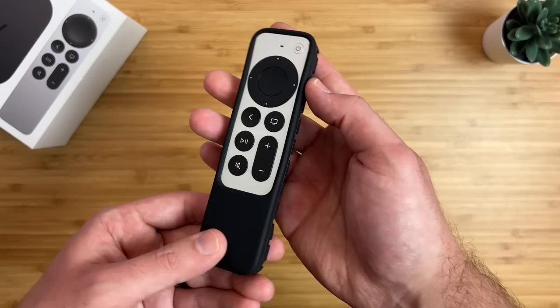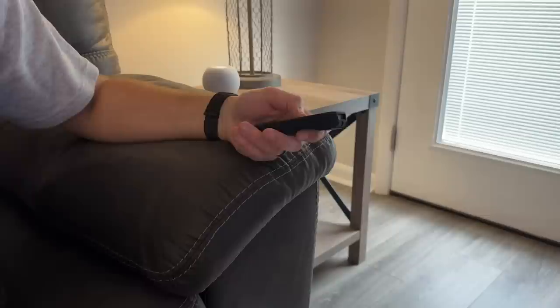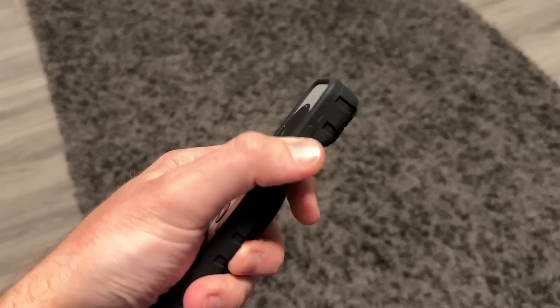A remote case fixes all of these issues. I'm using this one from Amazon that's about 10 bucks, made from a soft silicone material, which makes it very comfortable to hold and the edges are now smooth instead of sharp. Silicone is also durable, so it has stronger protection against drops and dings. It has a lip on the top to protect the buttons and the trackpad when it's facing down, and full access to the charging port. The Siri button is very easy to press.